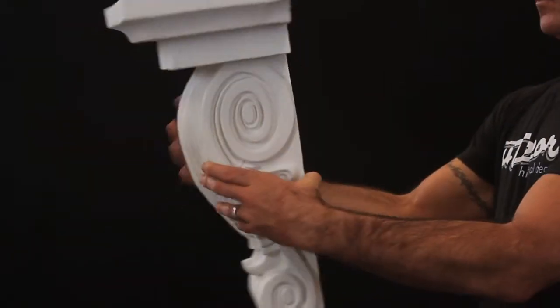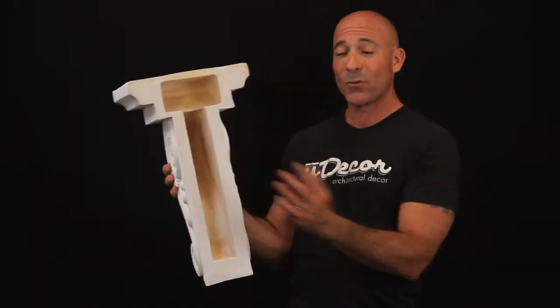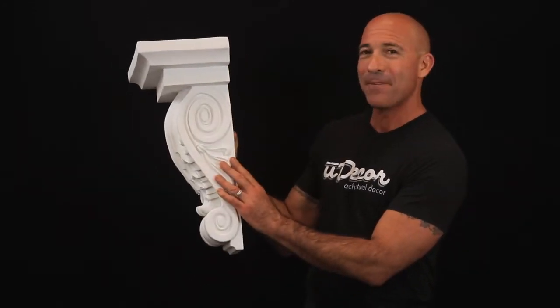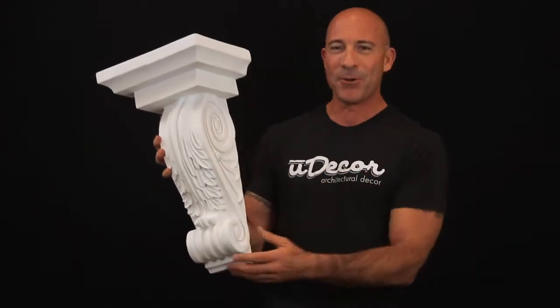So if you're placing a fair amount of weight on them, use the hollowed backing to mount on the support brackets first for installation. With the beautiful acanthus leaf design and fine detail, this corbel will be a wonderful addition to your home.